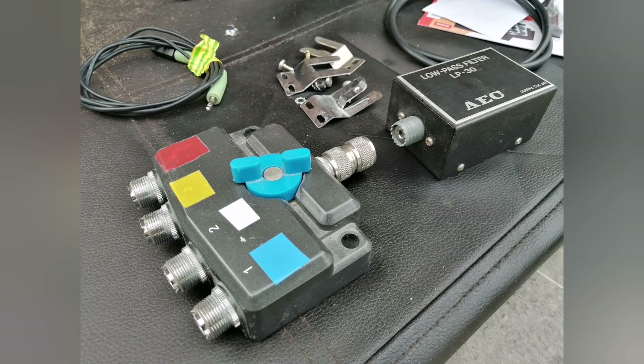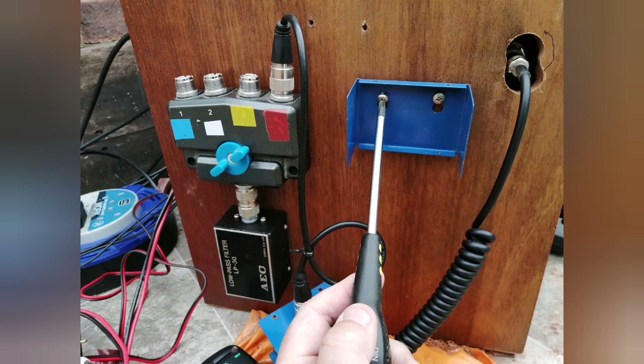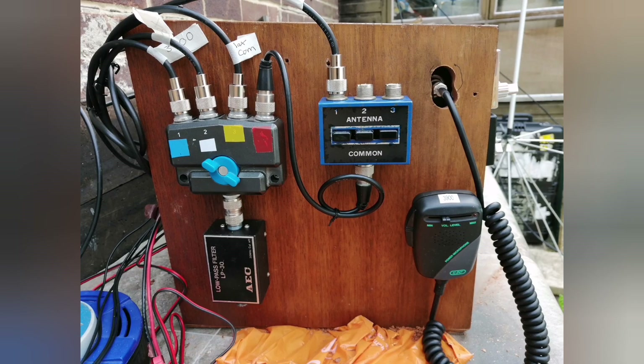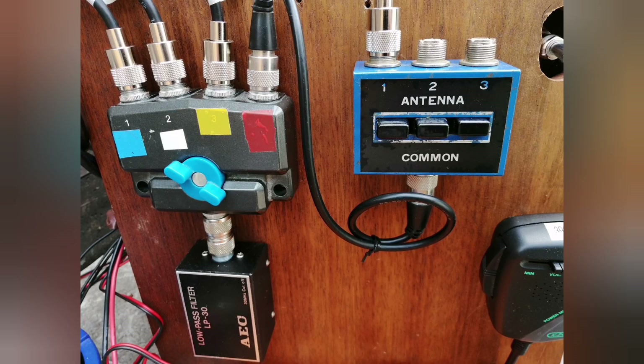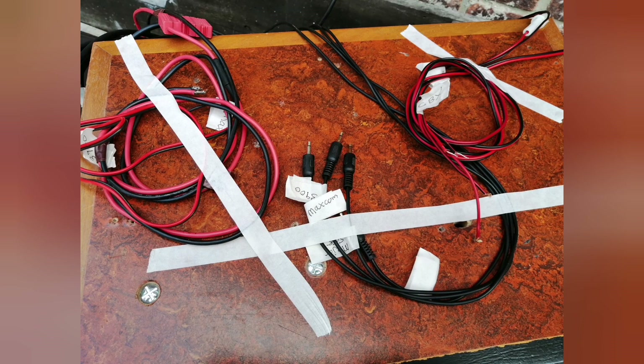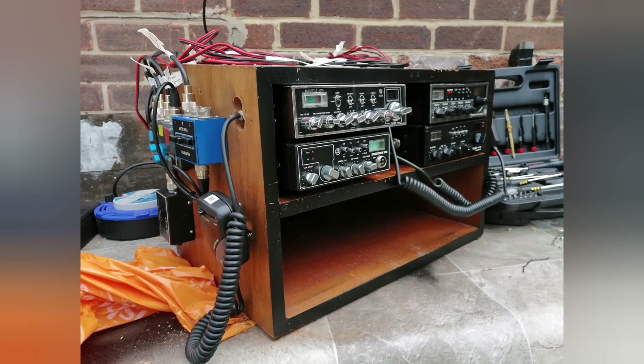I wanted to be able to connect all the radios by a switch to different antennas. So I came up with a multiple switch system, and also included a TVI or low band pass filter. Keep note of all the coax runs and colour code them if necessary. Gather all the loose cables and tape them down, ready to transport the box back indoors.